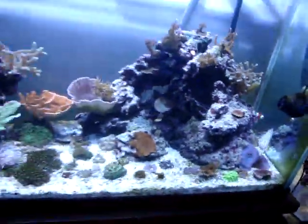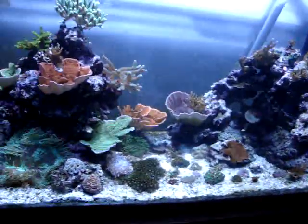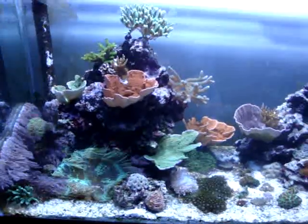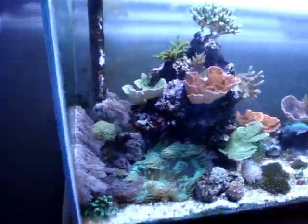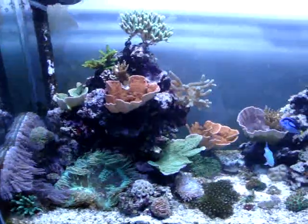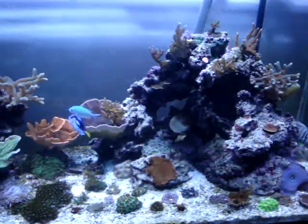I guess that's my September 11th, 2011 update. I'll be sure to do more updates along the way - it's pretty exciting how big things have gotten and how fast everything's been growing.